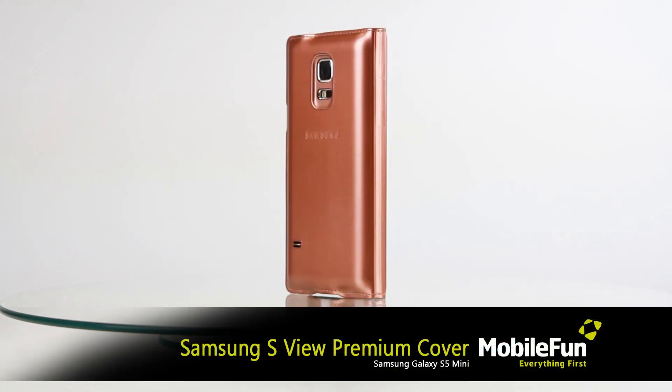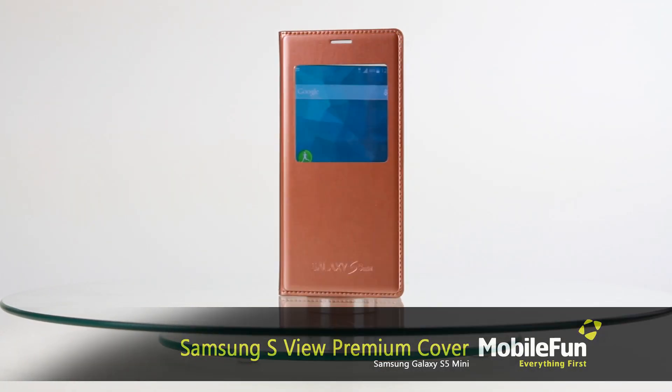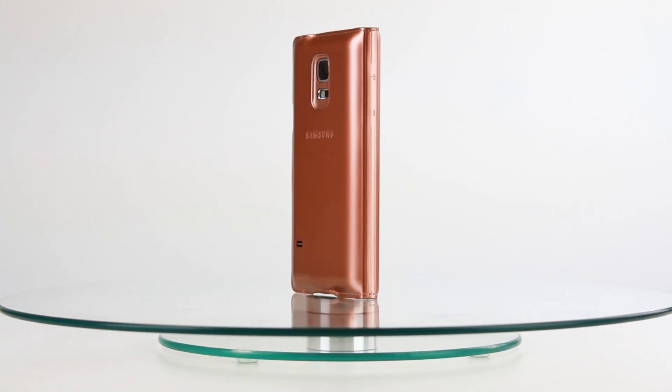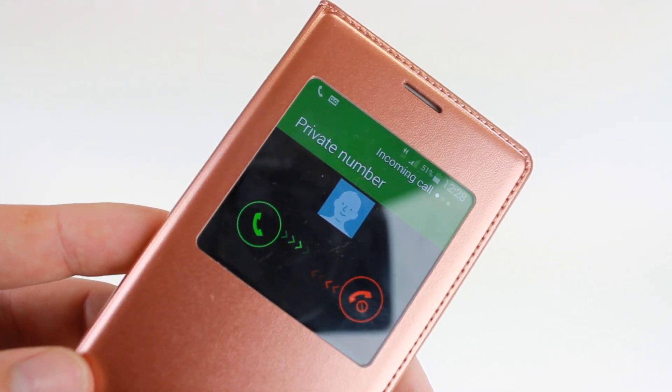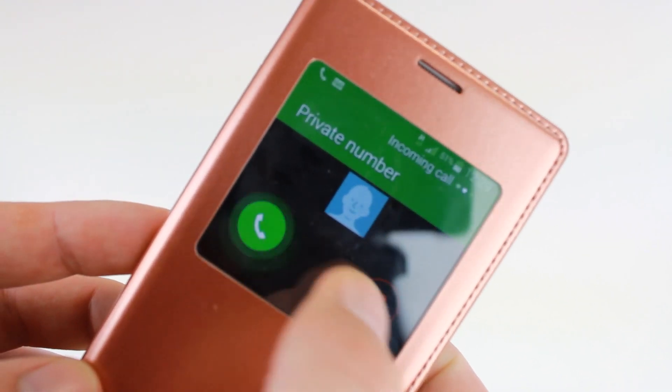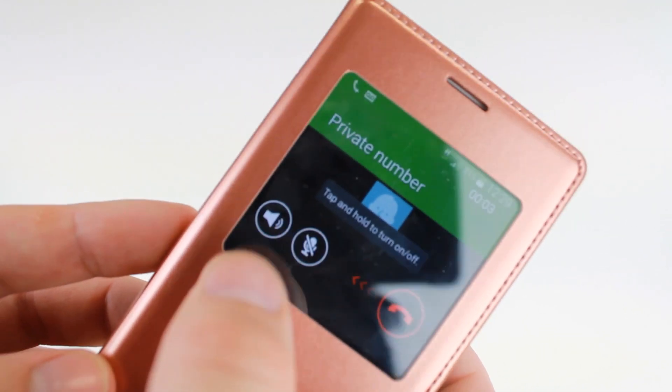The official Samsung S View cover for the Galaxy S5 Mini is incredibly stylish, slim and ideal for checking the time, weather and notifications. The S5 Mini S View cover also allows you to answer and reject incoming calls with a simple swipe, all without ever having to open your case.